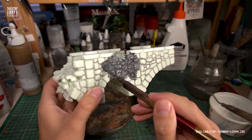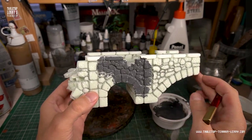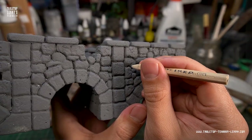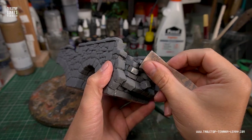I mix water, spackling compound powder, and acrylic paint. This mixture primes, textures, and seals the foam more or less in one step. Once you think you're done, you can apply and repeat all techniques from before to the sealed foam again and again.